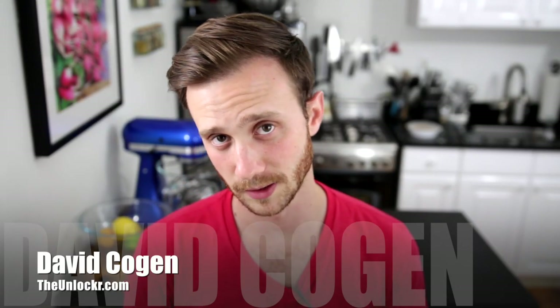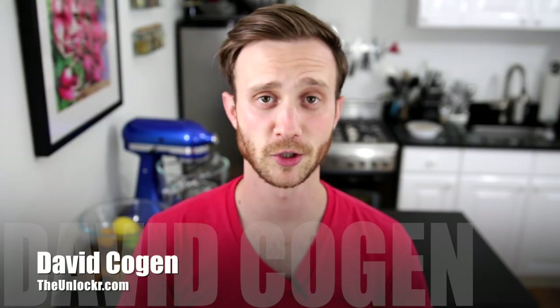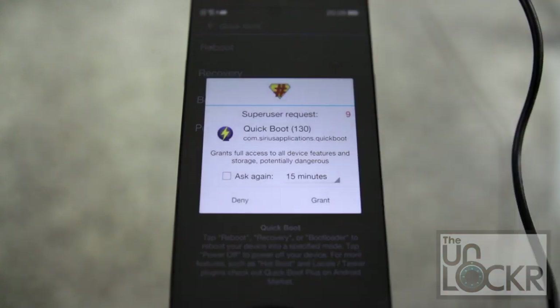Hey guys, it's David from theunlocker.com and today I'm going to show you how to root your Oppo Find 7.